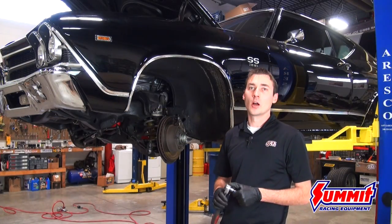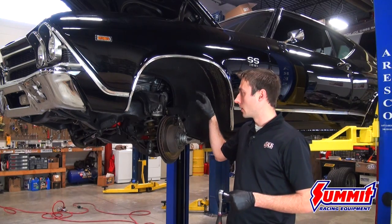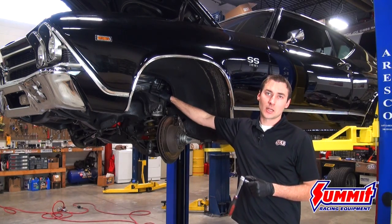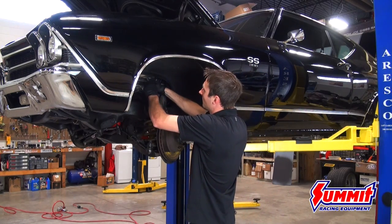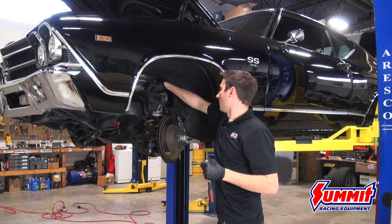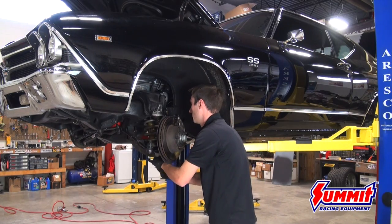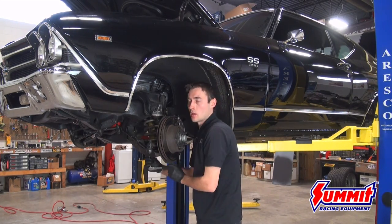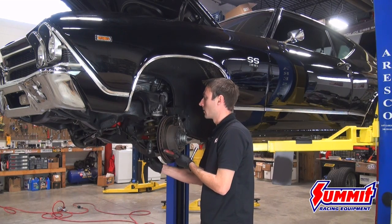Continuing with the level two handling kit installation on the Chevelle, we're now tackling the front suspension — upper and lower control arms. We're going to get rid of the factory shock and spring and start getting the QA1 parts on. To remove the factory shock, you'll have one nut up top and two nuts down below on the T-bar. The entire installation can honestly be done on your garage floor with just a basic set of hand tools — a socket set with a decent assortment of sockets and some wrenches is really all you need.